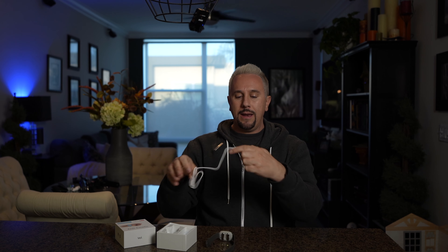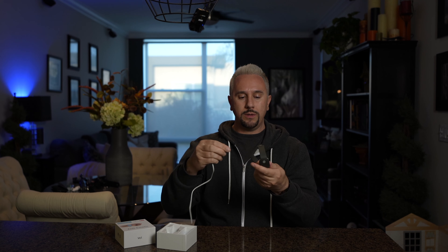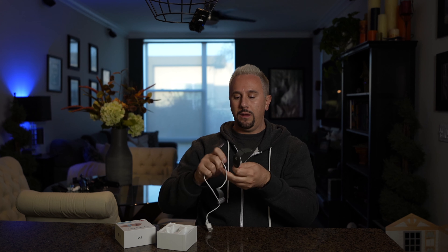It comes with one motion sickness band, a couple of cleaning wipes, and a magnetic USB charging cord. You just slap it on there like that. And it comes with one instruction manual.